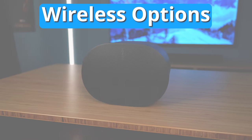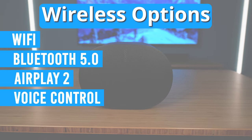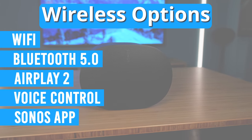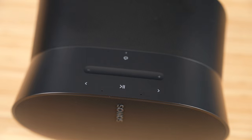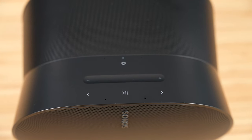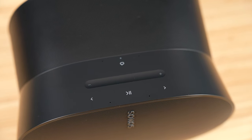The ERA 300 has plenty of wireless options such as Wi-Fi, Bluetooth 5.0, AirPlay 2, Alexa voice control, and of course the Sonos app. I want to note though, if you're using them as surrounds, both the line-in and Bluetooth capabilities will be disabled. They will work while in a stereo pair though. On the top you'll find a touch-capacitive volume slider and touch-capacitive pause, play, previous, and next buttons as well. The volume slider looks great and is very responsive — it's a nice touch.